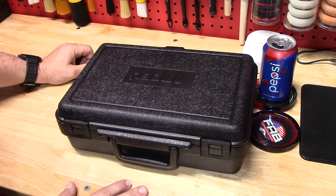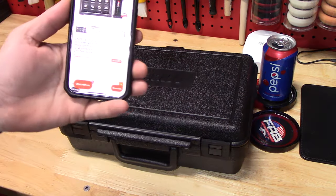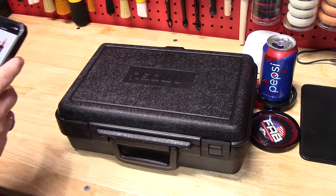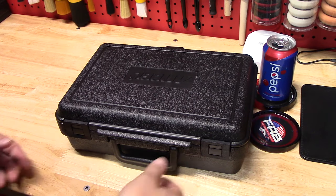It's normally $499. I just checked on my phone because I'll have this video out very soon. Hopefully it's still on sale, but on their website — which I'll put a link in the description — it's actually on sale for $369.99, which you just can't beat. Links will be in the description of the video.